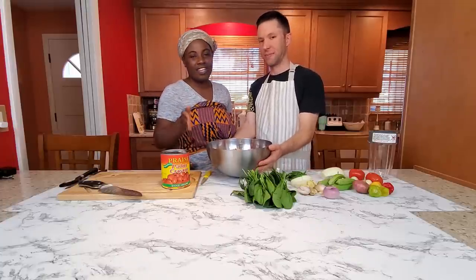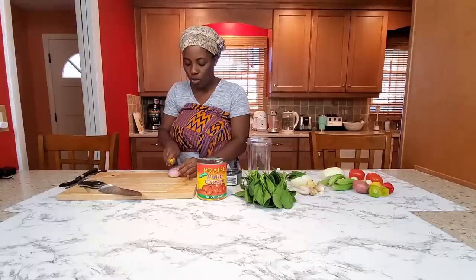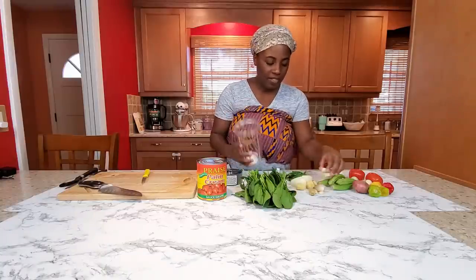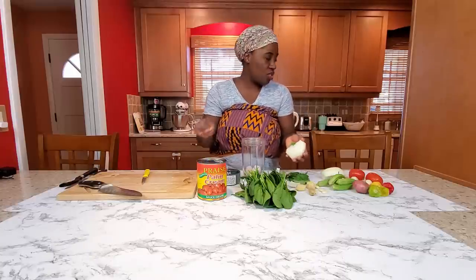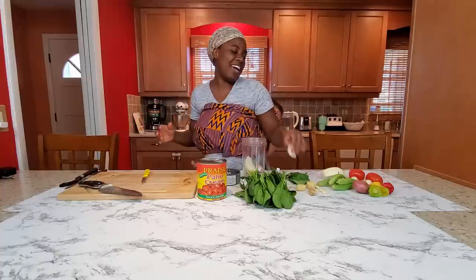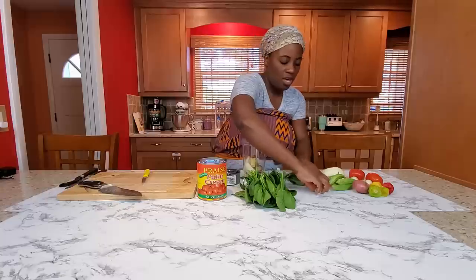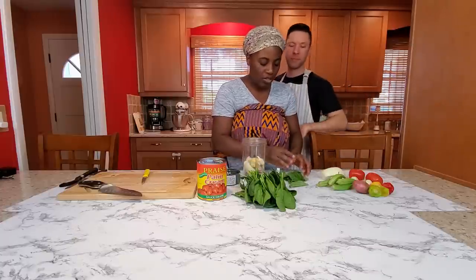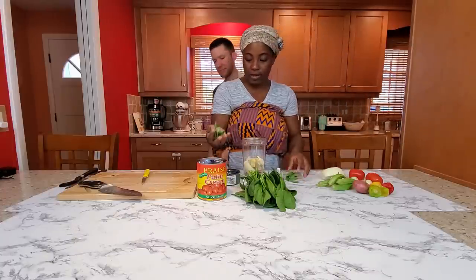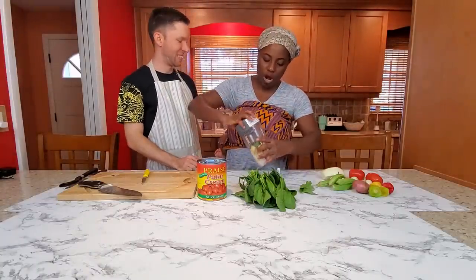I'm going to blend the seasoning that's going on the chicken. I have some shallots here, some regular yellow onions, a good amount of ginger, and a good amount of garlic — you can use as much as you want, we eat a lot of garlic in this house. I'm also going to take some basil leaves, rinse them, add them in, add a little bit of water, and then blend it.